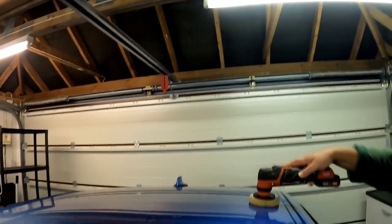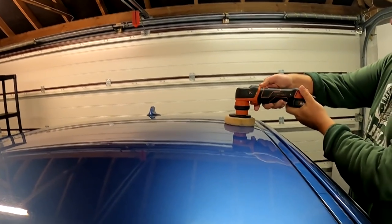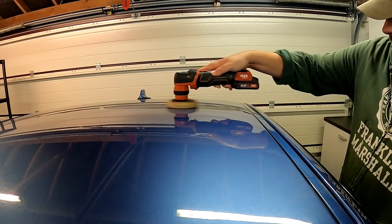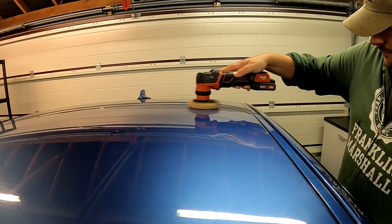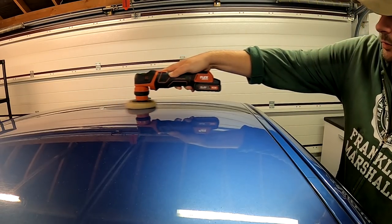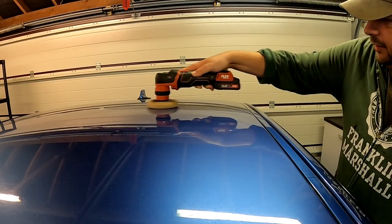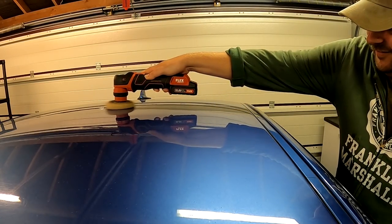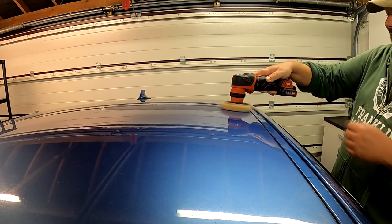I'll just do the same technique — one pass to spread and then six strokes. One, two, three, four, five, six. Quite a lot of polish there but it'll be fine. I'm going to let all the polishes dry so I can then compare how they are to buff off as well. Going to go and rinse this pad out and I'll be back in a second.